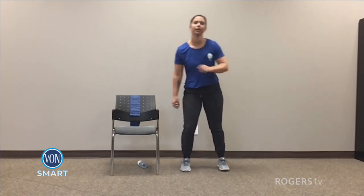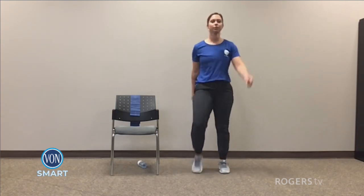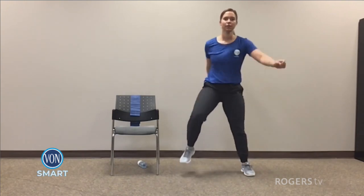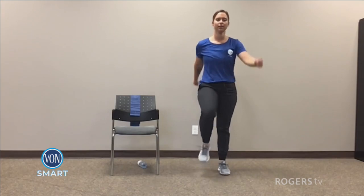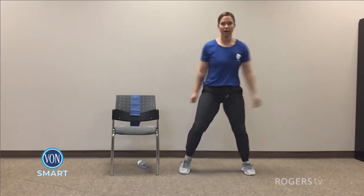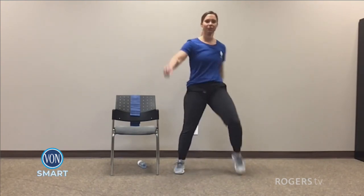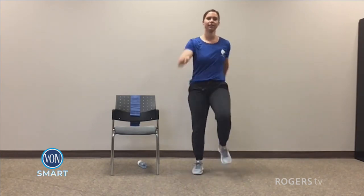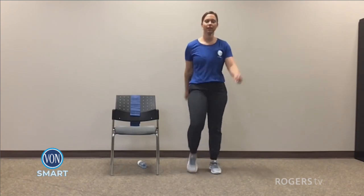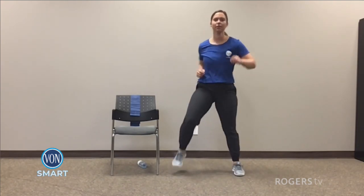For five, four, three, two, and one — march it out. For five, four, three, two, and one — wide march. Two, one — narrow. For five, four, three, two, and wide. Good. For five, four, three, two, and narrow. Take out the pace, you can do it. For five, four, three, two, and wide. Two, and one — and narrow.